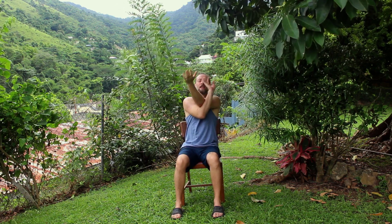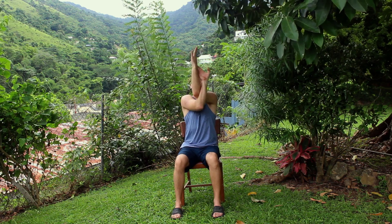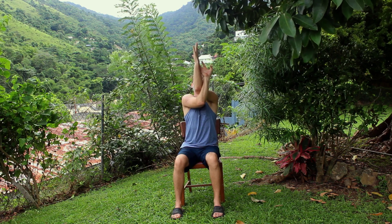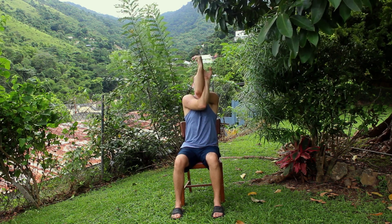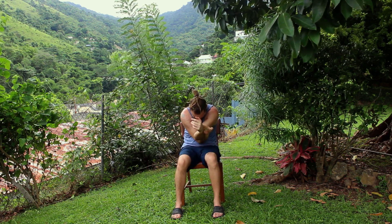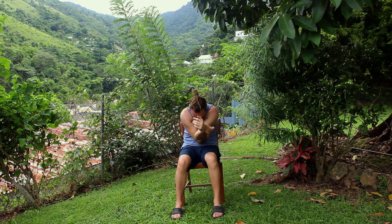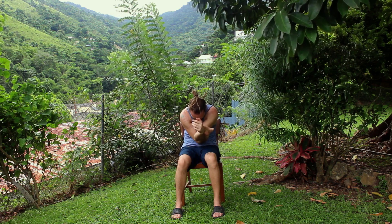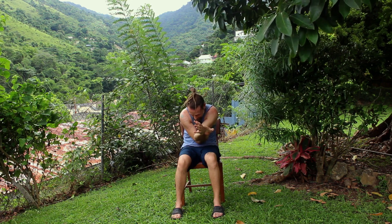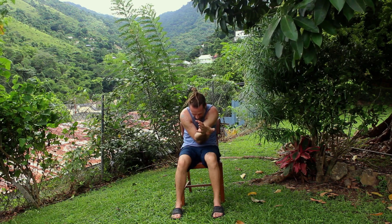Inhale, arms extend. Exhale, bring one arm underneath the other. Then either catching the hands if that's possible, or some of us will need to catch the shoulders. We're lifting the elbows. If your hands are catching, lift the hands up to the sky as well. Send the breath to the back of the heart. And then exhale, we're bringing the elbows towards your belly, rounding the spine, dropping the head. Three breaths in this curled position. These sounds around you are reminders to stay with the breath.